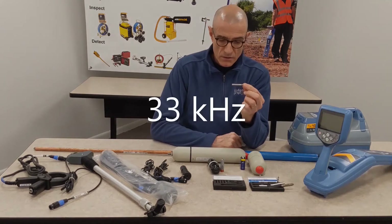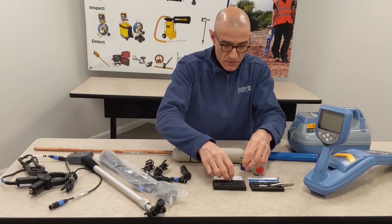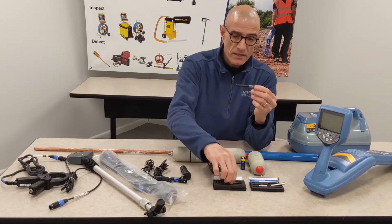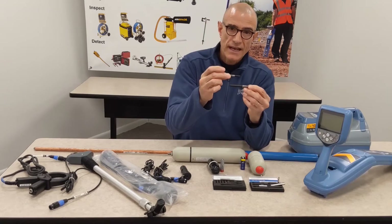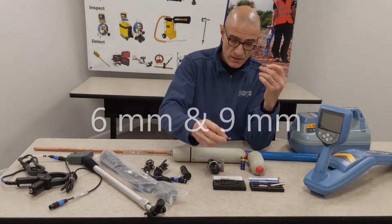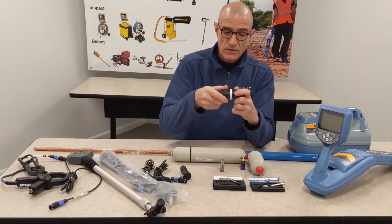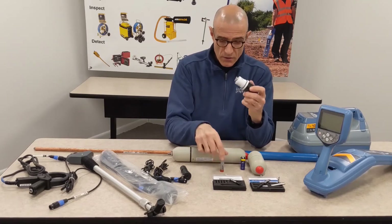This is a 33 kHz sond. Other sondes in that small range include the S9, which is a little bit bigger than the S6. The 6 and the 9 correspond to the diameter of these sondes expressed in millimeters — so that's a 6 millimeter and a 9 millimeter — very small sondes. Then we go to the standard sondes, which work on either 512 or 33 kHz.